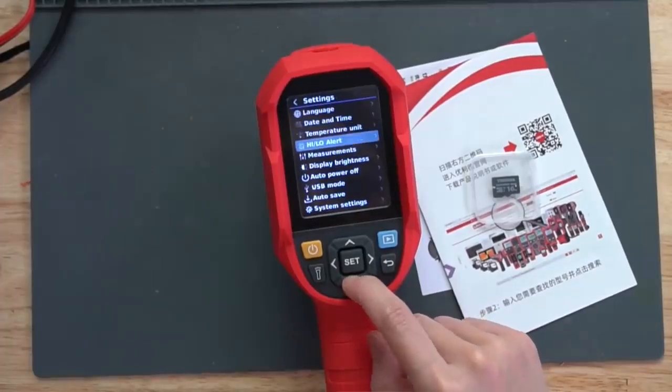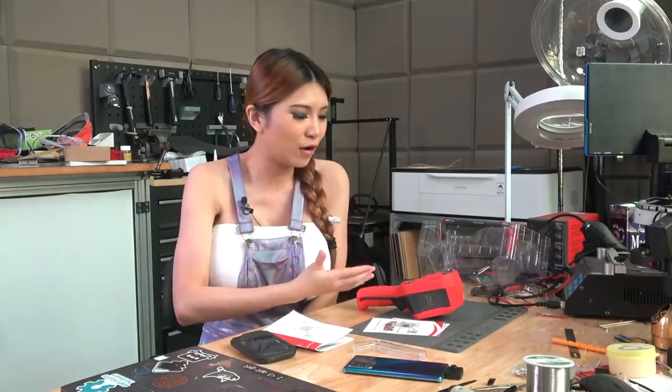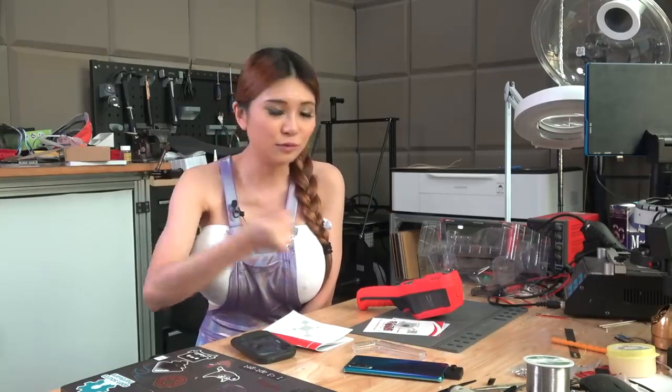The settings include day and time, temperature unit, alert, and measurements. Because this thermal camera is being sent to America and Americans use Fahrenheit, I'm going to set it to Fahrenheit. It turns out this thermal camera actually works just out of the box. The instructions say when you turn it on, after it warms up in 10 to 15 minutes, you can just point it at people and it will work - it doesn't have a lot of complicated procedure you need to do before using it.